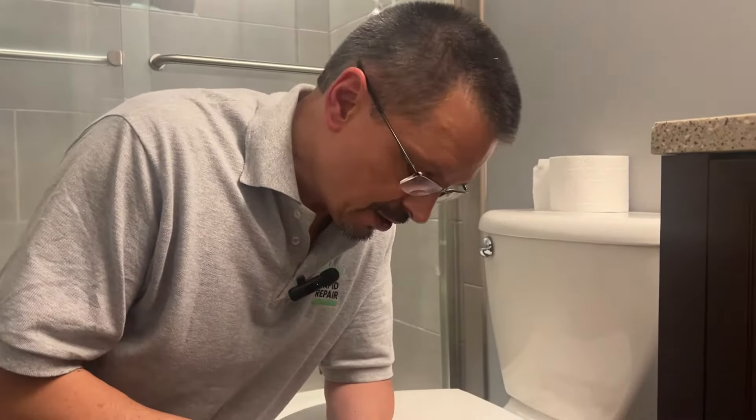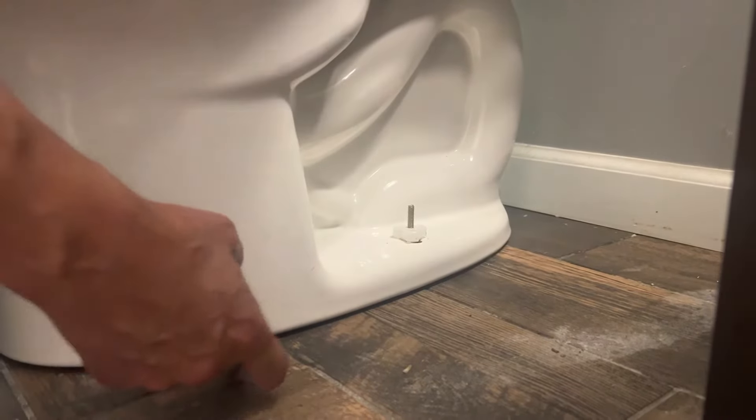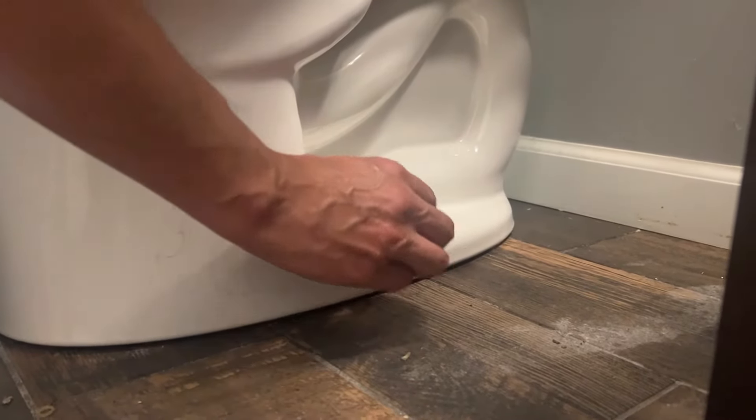Do you have a wobbly toilet? It's annoying and it can cause a water leak and cause damage. Underneath here, if you have the nut as tight as you can safely go and the toilet's still wobbling, you have an uneven floor surface and I'm going to show you how to correct that quickly.